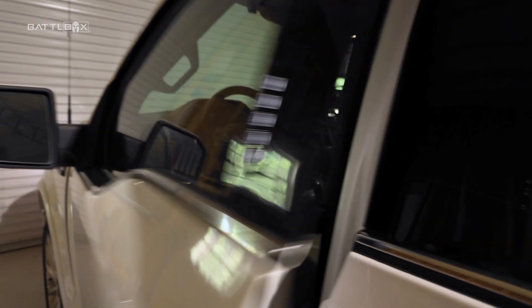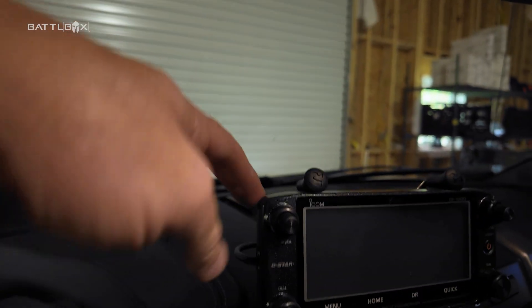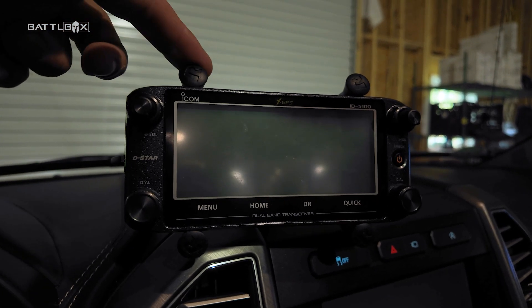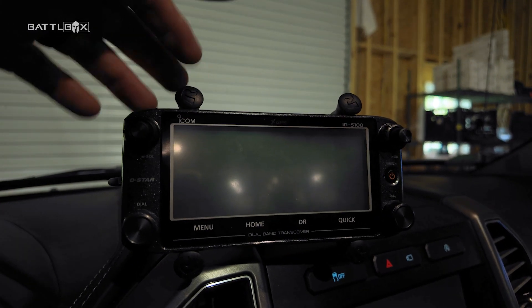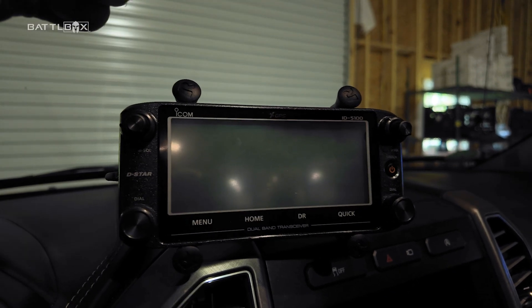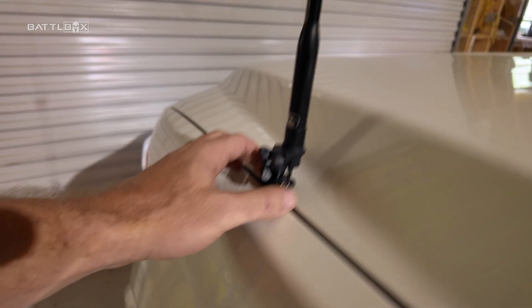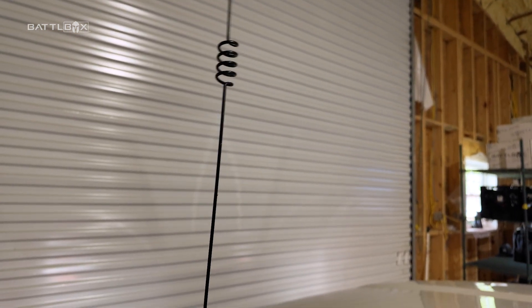I've got headphones here for when I'm looking for a very weak station I can barely hear. That's pretty much the shack. A lot of you want to know about the antenna, but let me also mention vehicle stuff first. Here in my truck I have a VHF/UHF radio — just the head on a phone mount. It's an Icom 5100 with the radio body under the passenger seat. I use it when I'm traveling to talk to repeaters, similar to CB but using amateur radio bands. I've got an identical setup in my other truck.